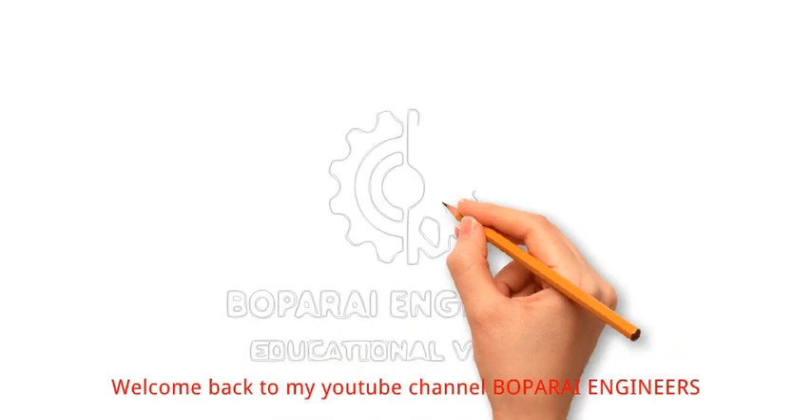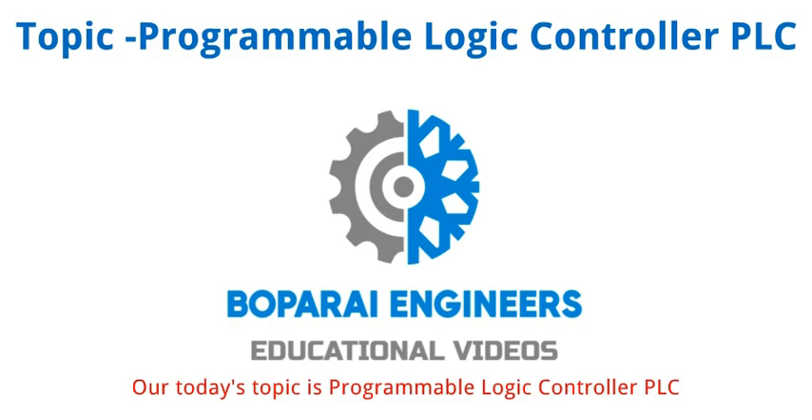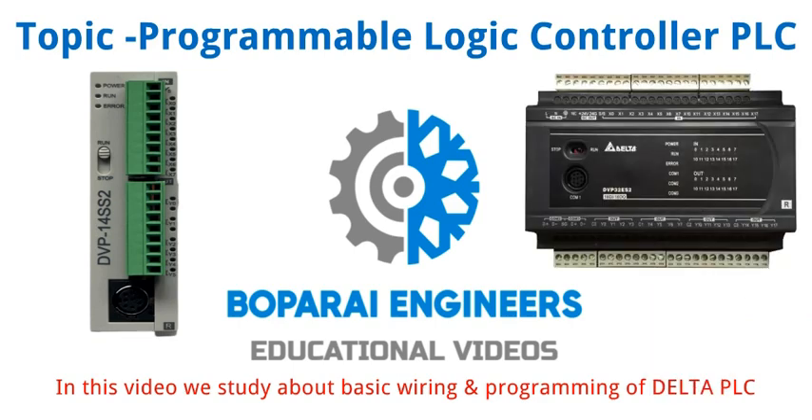Hello friends. Welcome back to my YouTube channel Bopperi Engineers. Our today's topic is Programmable Logic Controller PLC. In this video we study about basic wiring and programming of Delta PLC.